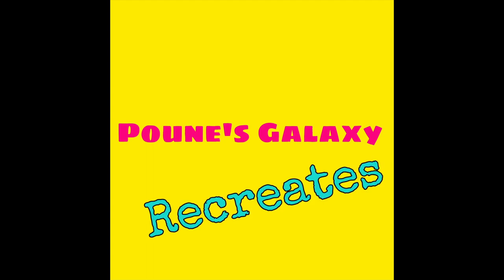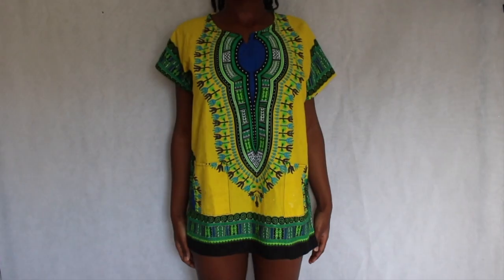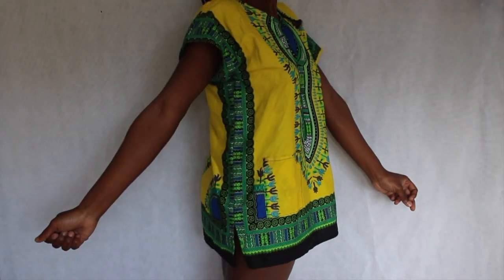Hello guys and welcome to my first episode of my mini YouTube TV show called Poons Galaxy. In today's episode I'm going to show you how I created this beautiful yellow dashiki.